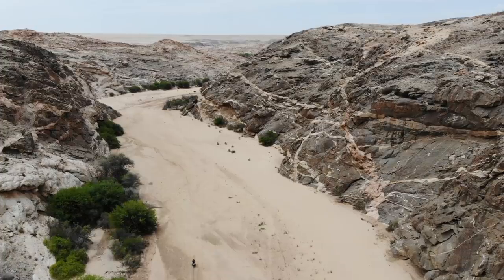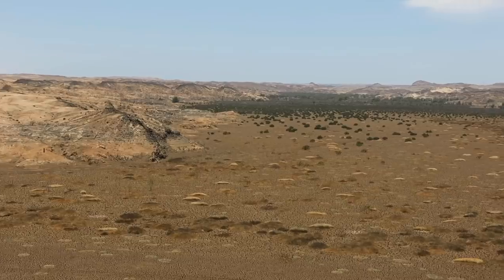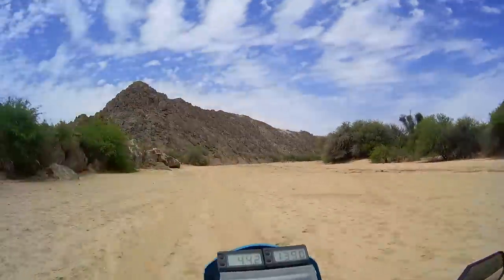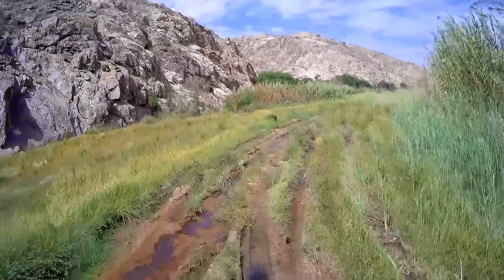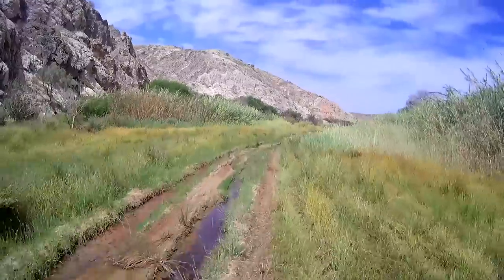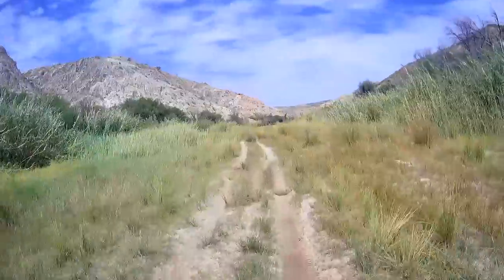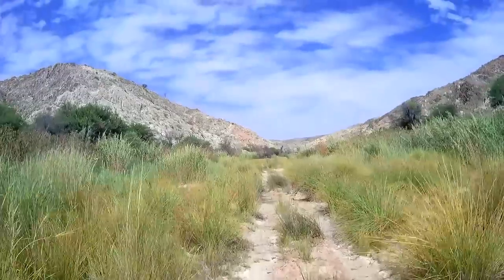These dried up riverbeds look cool from up here in the drone. Didn't expect the river to be wet — that's a bit of a surprise. Hopefully it's not too bad. It's just a little spot, hopefully. Very wet and overgrown here — obviously a lot of moisture, hence the greenery.